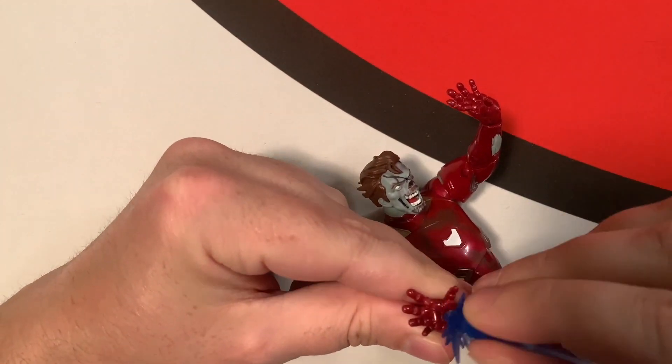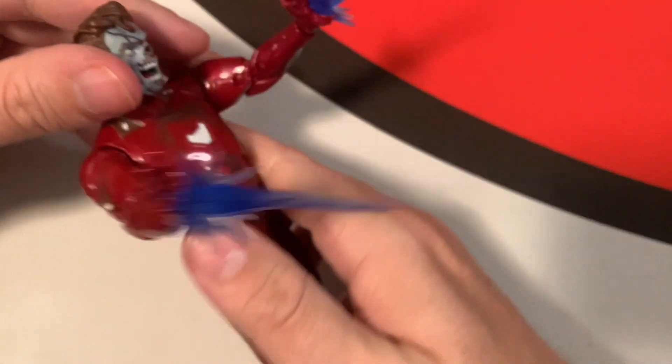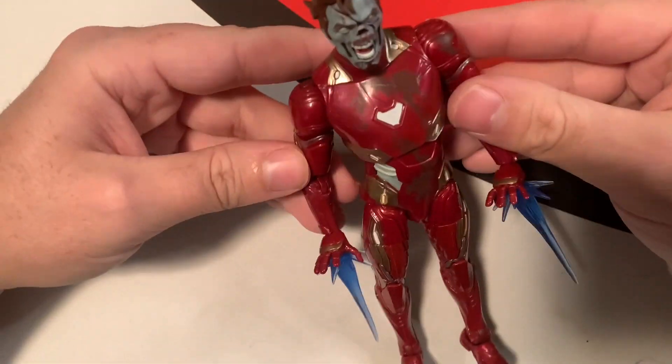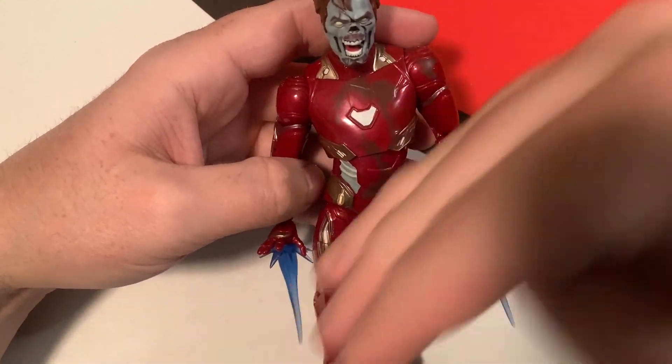His hands have little holes in them so you can put the blast effects in — make it look like he's firing, boom boom boom, going to town. That's really cool. I'm going to keep the blasts in on the finished display. Another thing I like about this figure is that when it comes out of the box, the body seems to be leaning slightly diagonally, not perfectly straight.